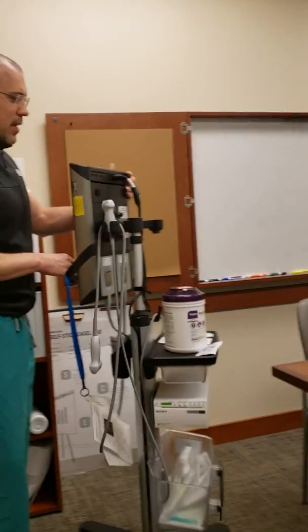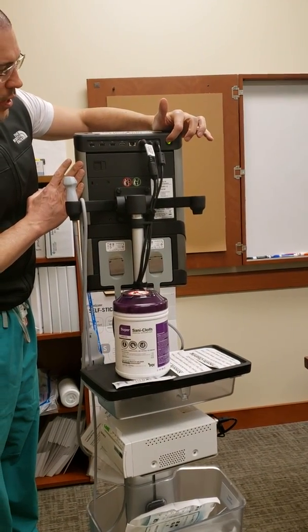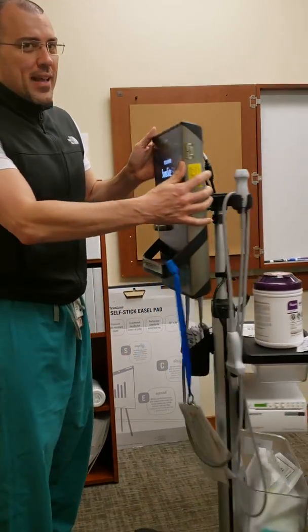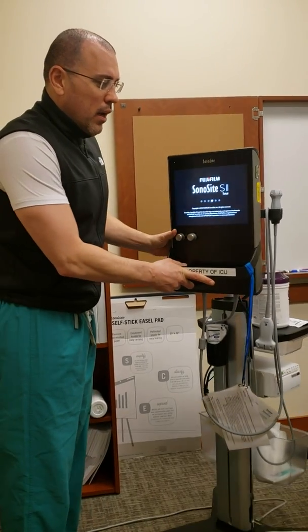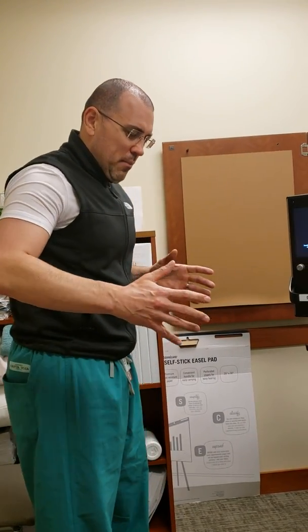Just some basics so we're all familiar with it. The power button is back here. We'll turn it on — even though it has a battery, it commonly goes dead, so we should plug it in. Here it is booting up.